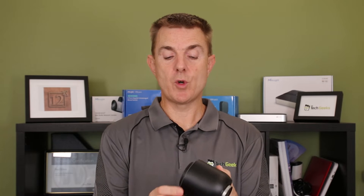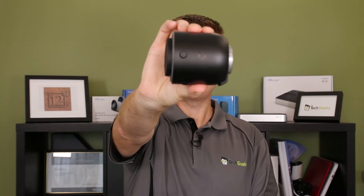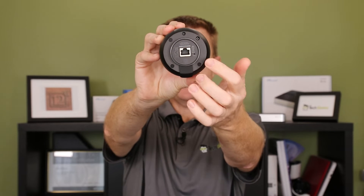You're going to get the base portion of the camera, which is this. You're going to get your ethernet in on this side - it's a PoE powered device. Under this there is an additional connector hidden away there, or a mount connector.